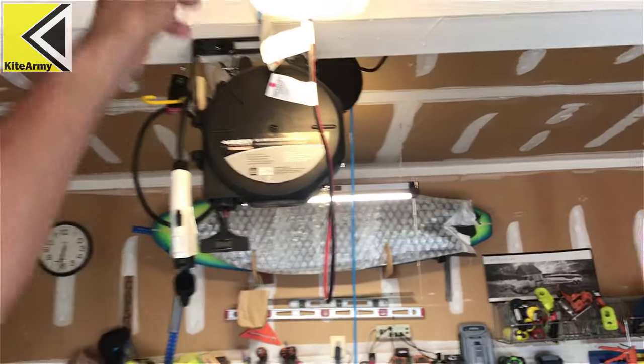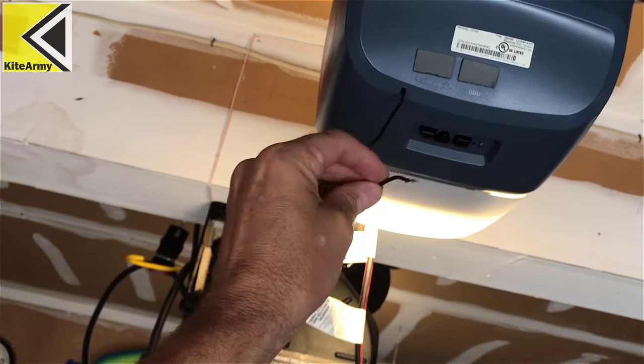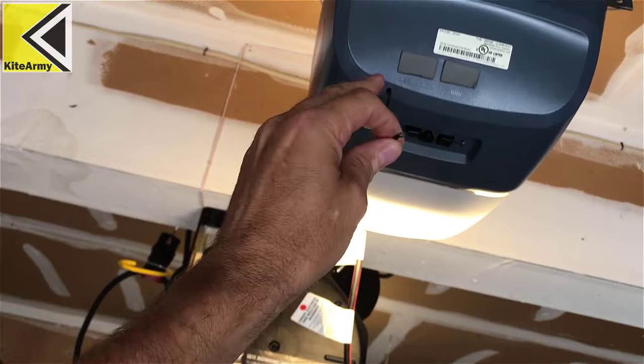The first thing we're going to want to do is look for the antenna on our garage door opener. This wire right here is just coming from the base of my garage door opener. What we're going to want to do is remove about half an inch of insulation from that antenna wire and our new wire so we can connect the two together. Let me show you how to do that.